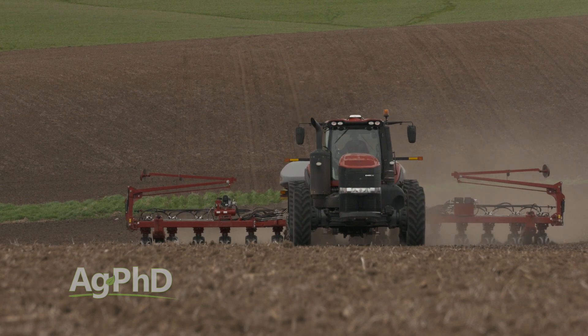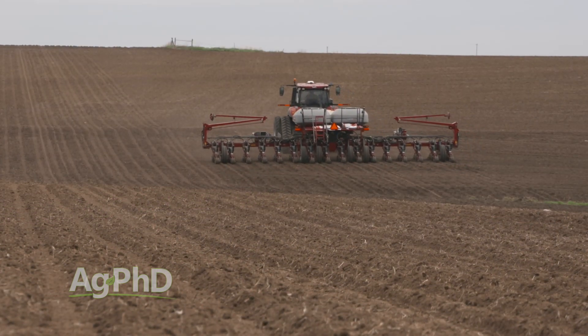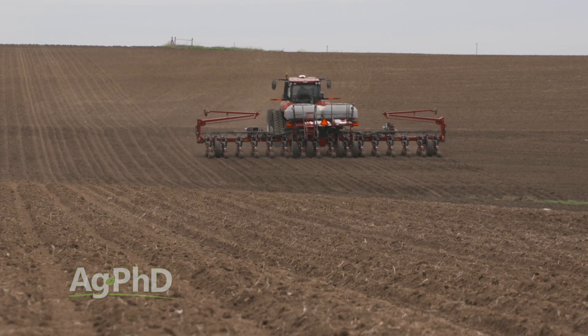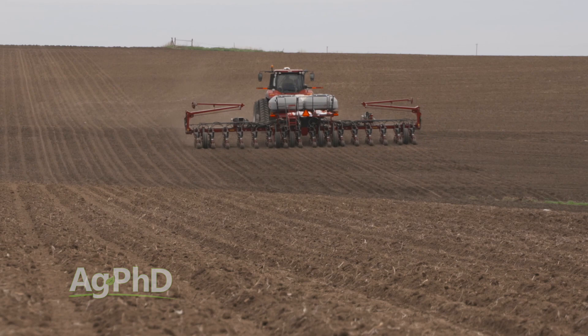So we've talked about having a good seed bed, getting your planter adjusted right, and maybe having precision planting so your planter can make adjustments itself as you go through the field — all that stuff is really important. But I want to come back to the reality that I love to plant when the soil is cold — well, I don't love it, but I have to plant when the soil is cold. So if you're going to plant in cold soil and still want even emergence, what are you going to have to do?